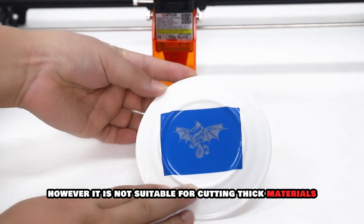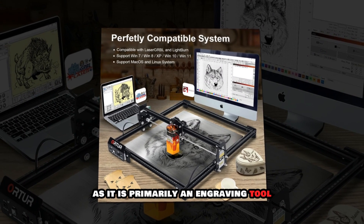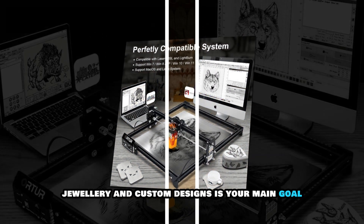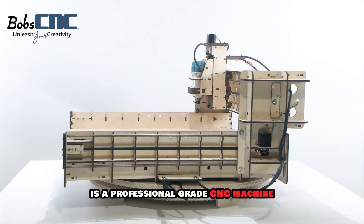However, it is not suitable for cutting thick materials as it is primarily an engraving tool rather than a CNC router. If precision engraving for branding, jewelry and custom designs is your main goal, this is one of the best laser engravers available in 2025.